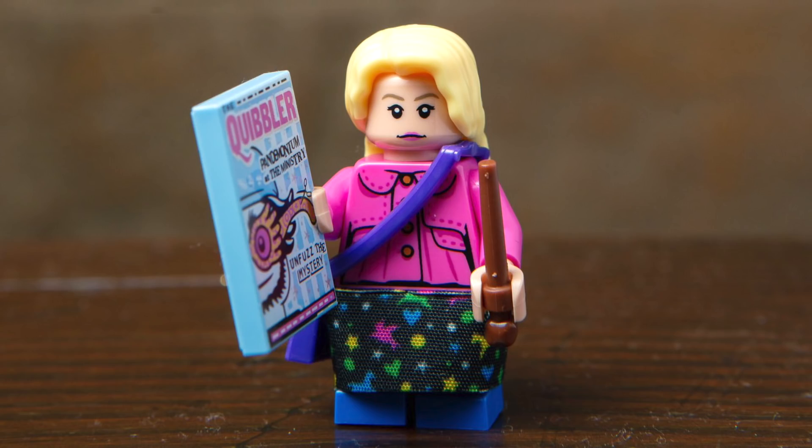Next up, we've got Luna Lovegood, and I think they captured the actor's likeness really well. She's got a brand new hairpiece, a really interesting printed fabric skirt detail, a bag, a wand, and an issue of the Quibbler, which features a really great print.